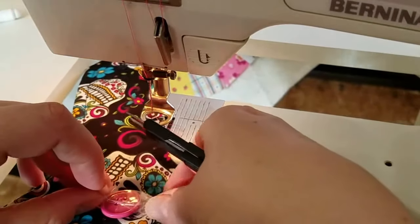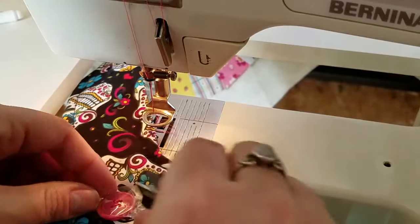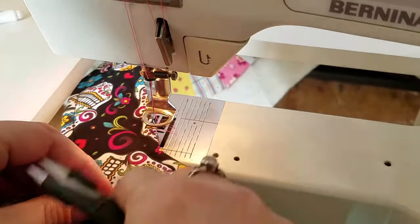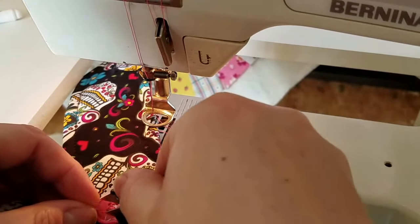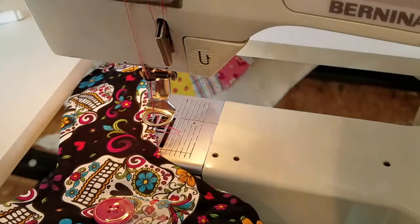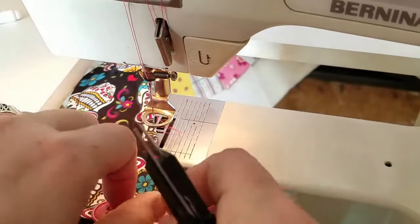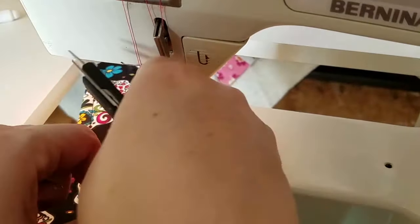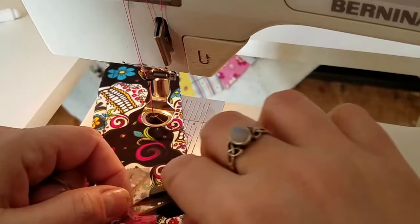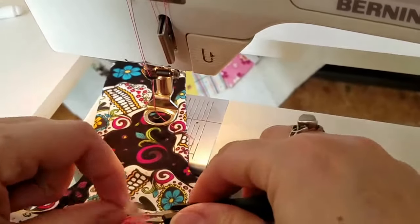Just work the tape off. And yes, even though this part's a little fiddly, it's still way faster than sewing this sucker on by hand.